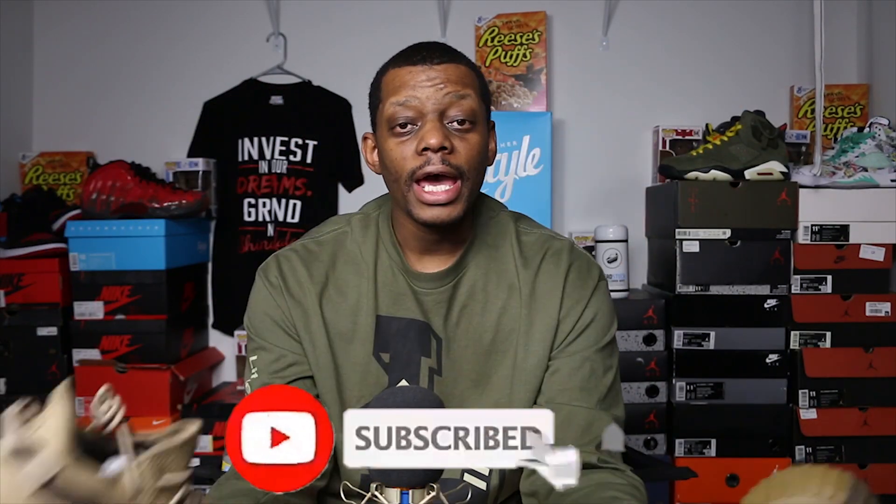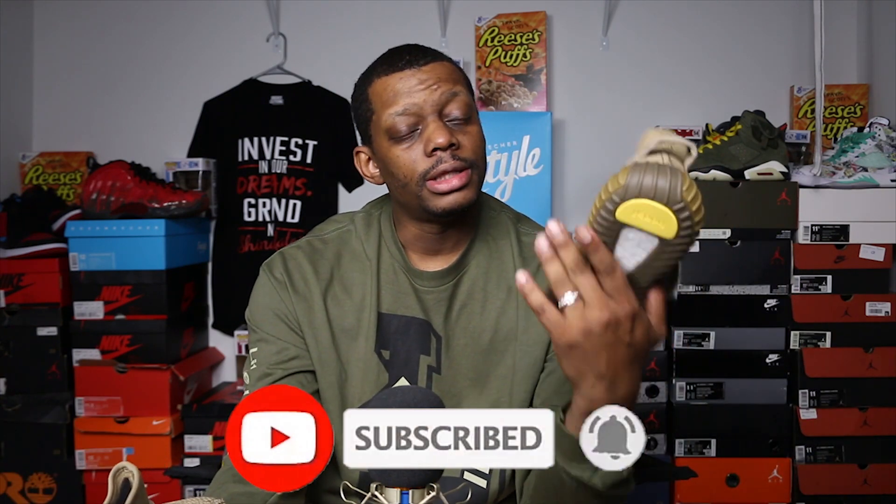What's up CZHolics, it's your boy SlimBeezy bringing you another sneaker review. This time we'll be discussing the Adidas Yeezy Boost 350v2 Earth. As you know, Adidas did another regional release where this was the United States release.